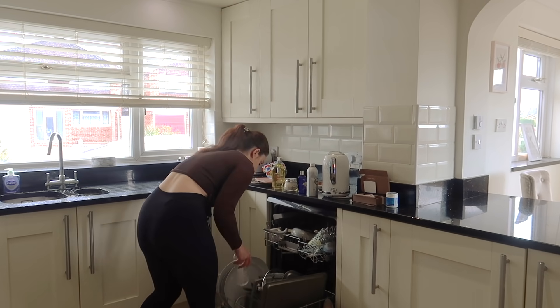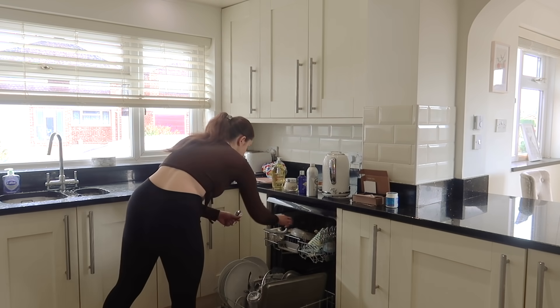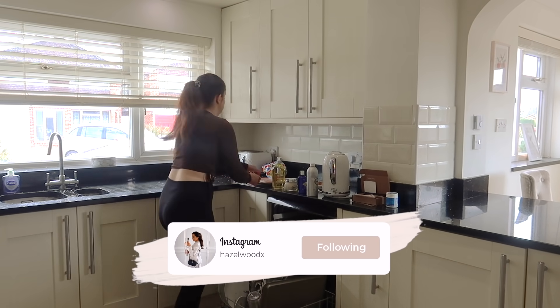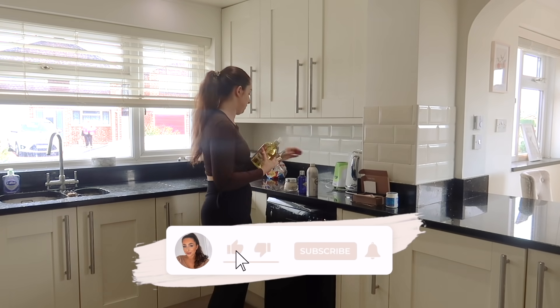Welcome back to my channel everyone. We are here with Speed Clean today — it has been a little while. I actually filmed this when I was recovering from the illness I had recently. If you guys are here regularly, you will know what I'm on about.